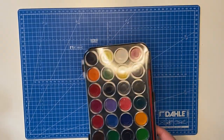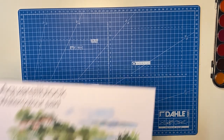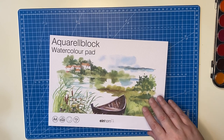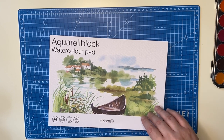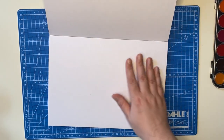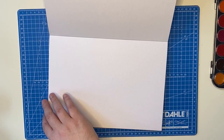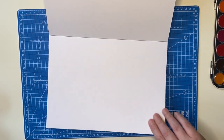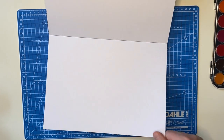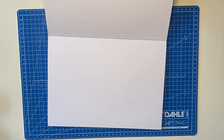To go with the watercolor paint, we got a watercolor pad which seems to also be their in-house import brand. However, it feels nice — the paper thickness is nice, it's very sturdy. I have higher hopes for this than for those paints.